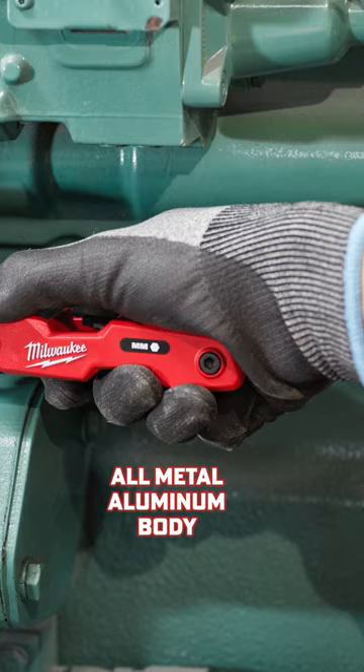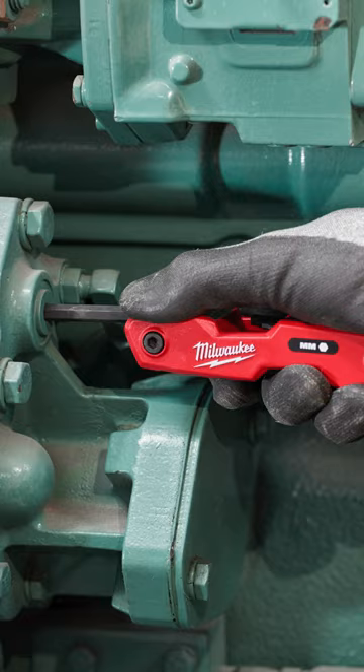The all-metal aluminum body is able to withstand some intense torque, and also serves to provide both increased durability and a longer life of the tool.